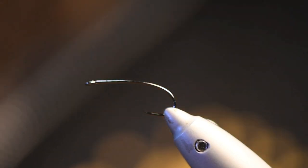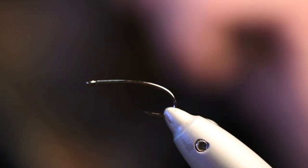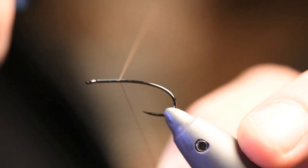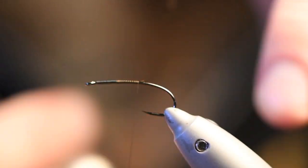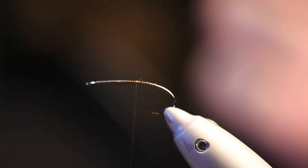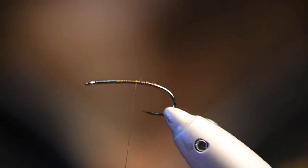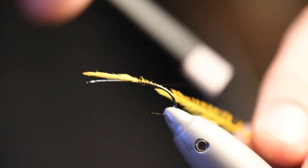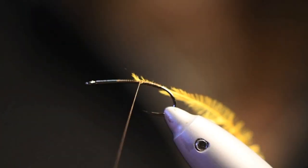The hook for this fly is a Barbless hook from RX, it's actually called Freshwater 531 size 10 FW. I use just ordinary brown thread — it doesn't matter which dimension since it's a pretty big fly. To start with, I'm gonna rib this back body with some golden ostrich hair, so that's the first material I tie in.